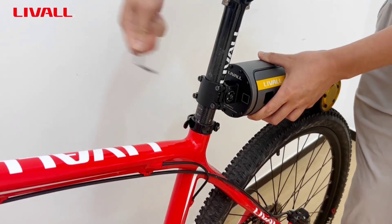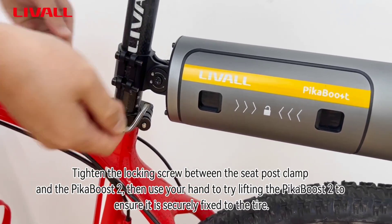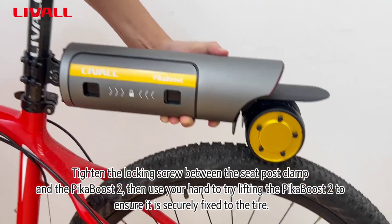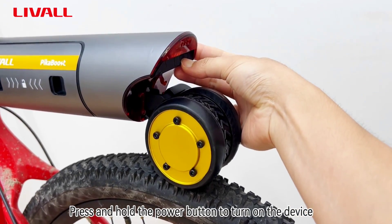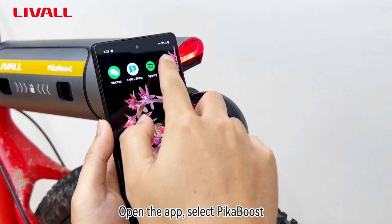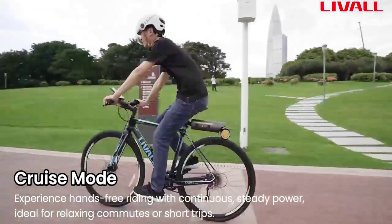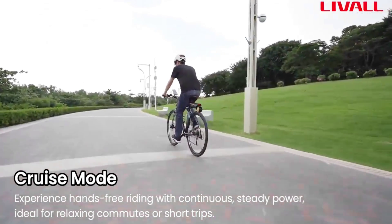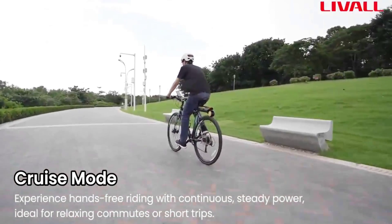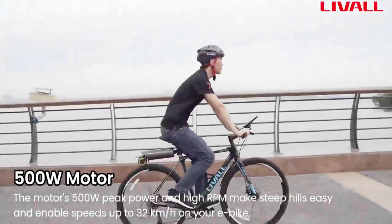The module integrates a powerful motor that delivers 250 watts of continuous power, peaking at 500 watts, along with the controller and a 158 Watt-hour lithium-ion battery, upgradable to a 220 Watt-hour one. With the standard battery, LiveAll promises up to 43 miles of range on a single three-hour charge, and up to 59 miles with the larger battery, depending on riding mode. The battery is swappable, so carrying an extra one in a backpack would be a good idea on longer runs.